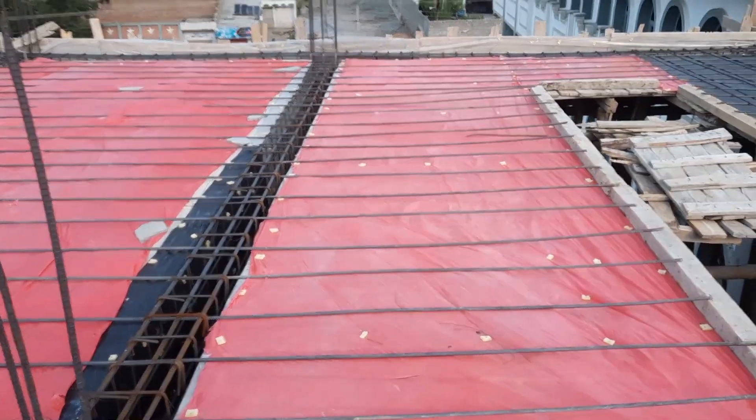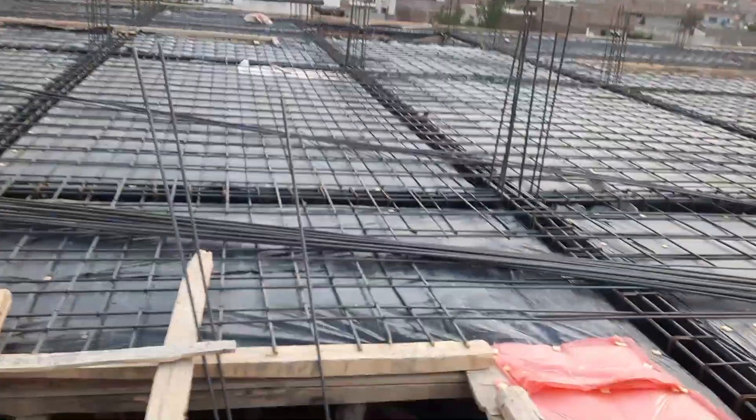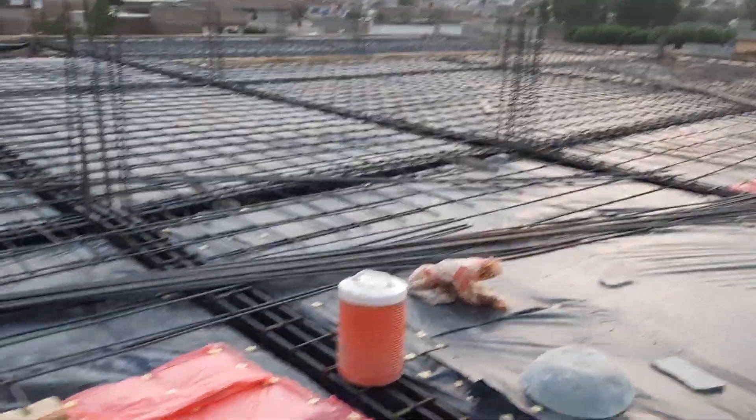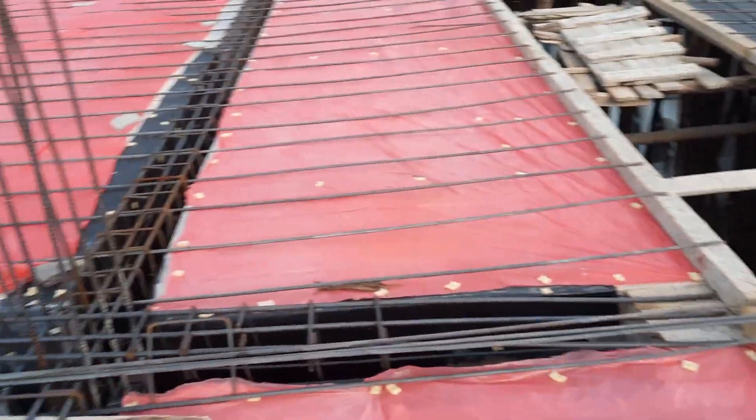After completion of double mesh they will place concrete cover which is about 25 millimeter or one inch. On the other side guys you can see they already provided doubly mesh with spacing of 6 by 6 inches and singly mesh spacing is 12 by 12 inches.